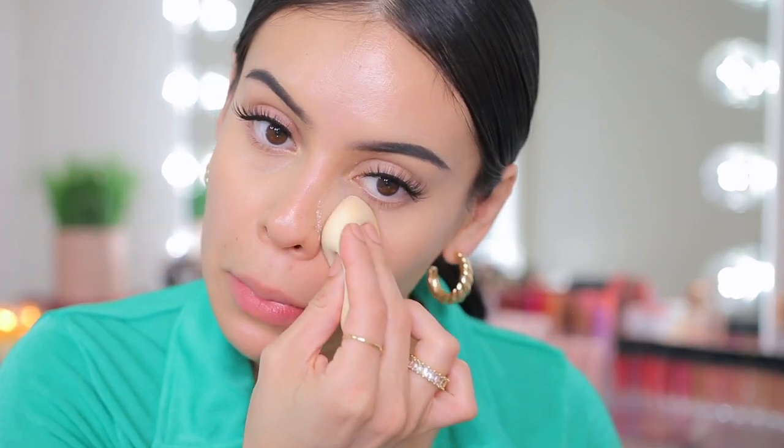Now I'm going to set just the under eyes. I'm going to use the elf halo glow setting powder in the shade Light, applied with that same concealer sponge.